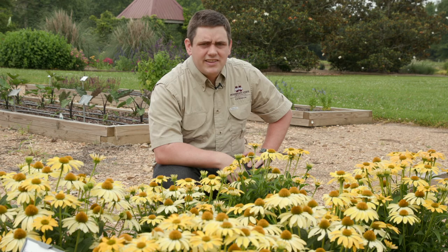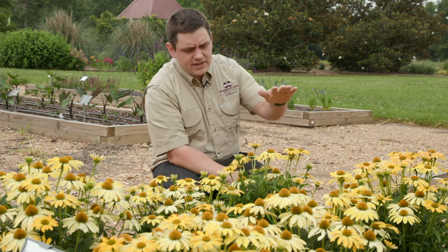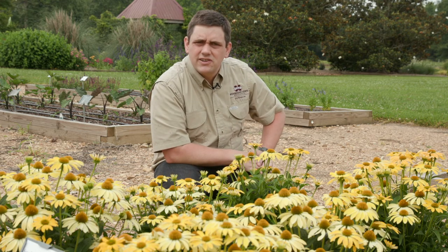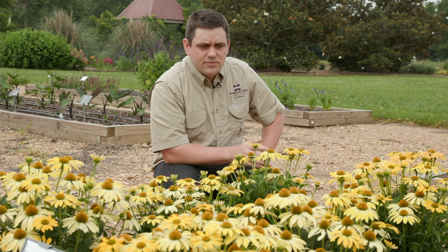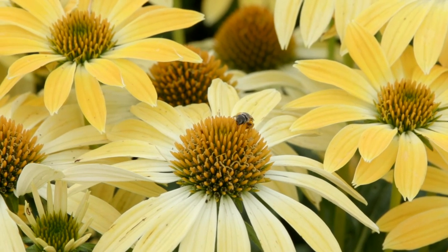They're great for pollinators and have been a fantastic addition to our garden. They are also nicely branched and short, getting about 18 to 20 inches tall, and will perform really well as long as you plant them in an area that's not too wet.